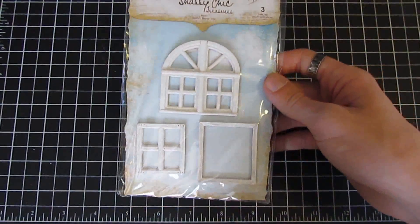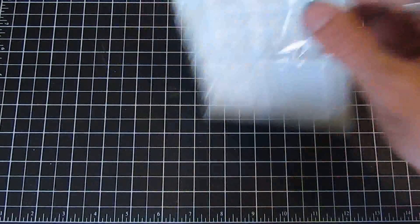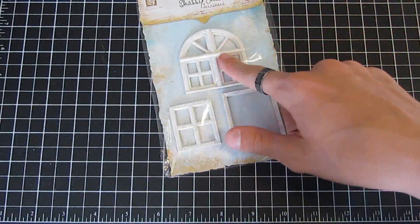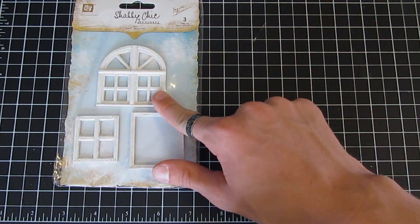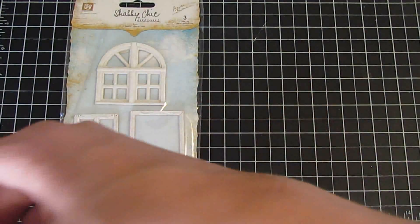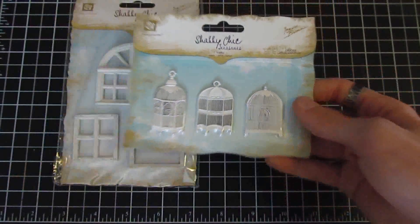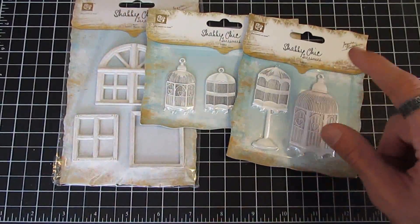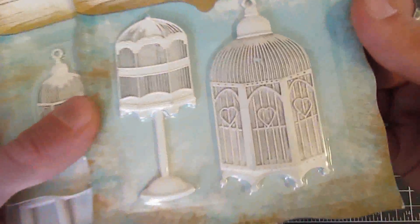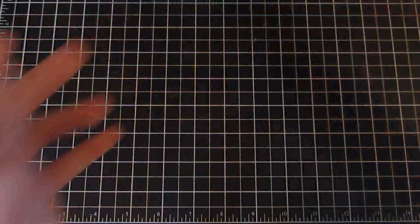Also from Ingvild Bolmay we have the Shabby Chic Treasures — this is the Windows piece and you get three resin window frames to use on mini album covers, layouts, or whatever you'd like. That's the only resin piece we have in stock; all others have sold. As for the metals, we do have the bird cages and the bird cages with stands — these are metal, really nice and heavy pieces that can be inked, dyed, or stained.